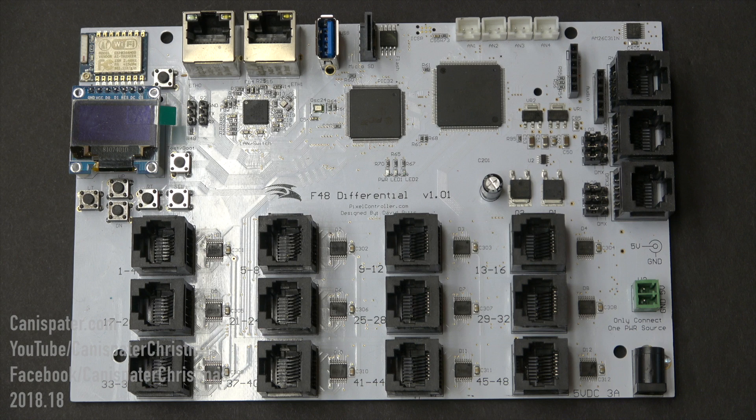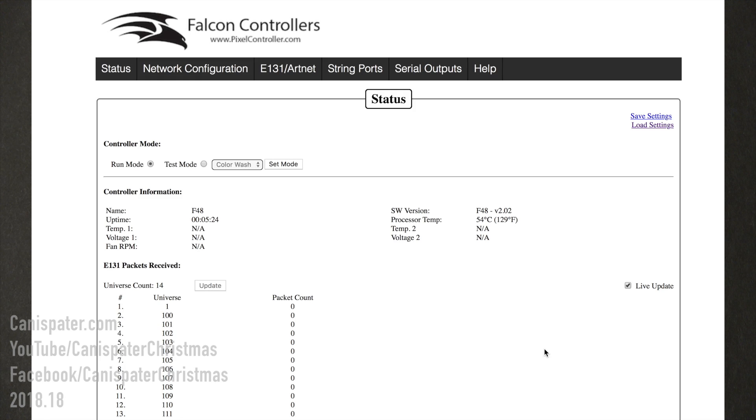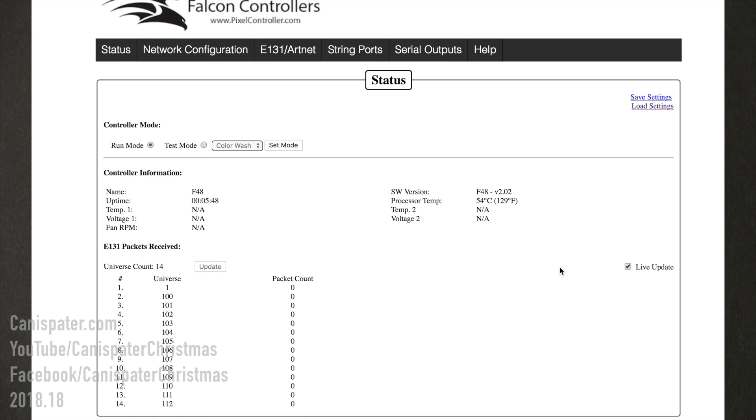If the F48 is connected to a network and your computer is on the same network, you can access the web interface by opening a browser and typing in the IP address of the controller shown on the OLED display. The status page is the default web page, shows general information about the controller, lets you put the controller in test mode or run mode, and allows for loading or saving the controller's configuration to an XML file stored locally on your computer. E1.31 packets received information shows the number of packets coming into the controller for each of the defined universes, and this table is useful when troubleshooting strings that aren't lighting properly.